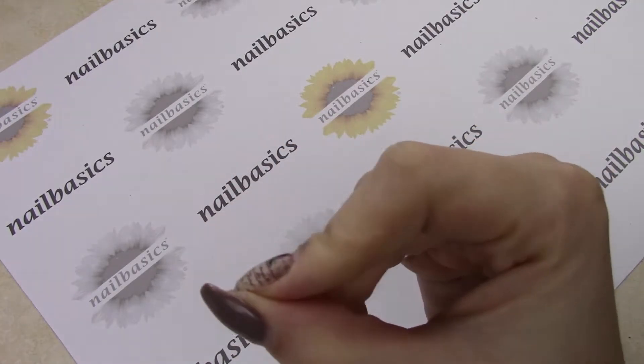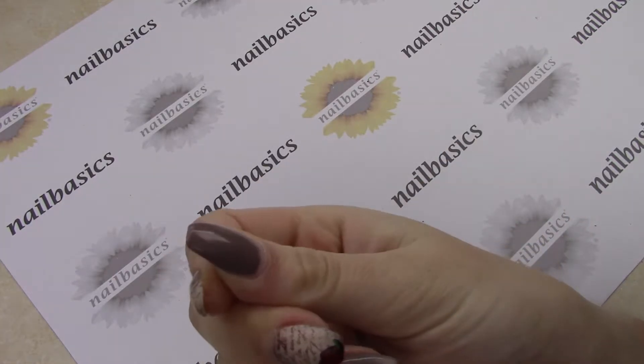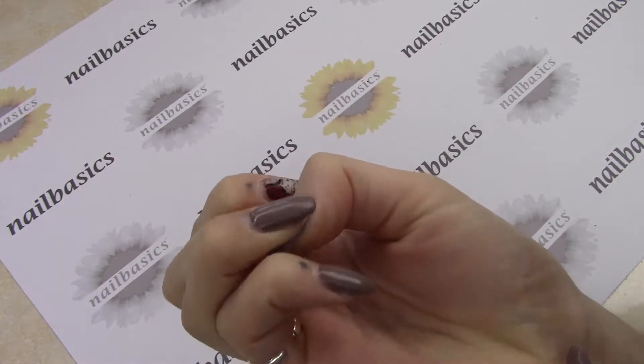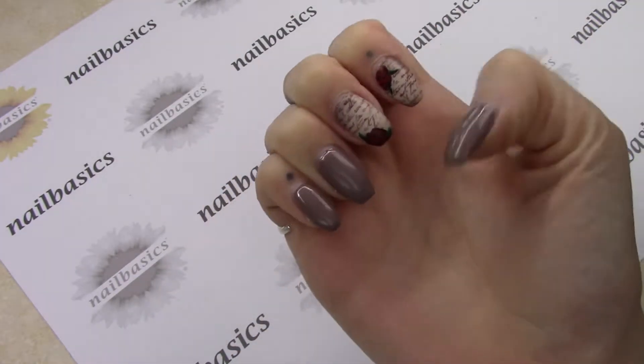So this is just with a thin coat of First and Last underneath it. I haven't done any building with Flex at all, so there's not a whole lot of strength here. And as you can see on the sides, it's sort of chipped a little bit. But honestly, I'm pretty impressed — after two weeks, it's still really shiny. Other than a few nicks here and there, they're in really great shape.